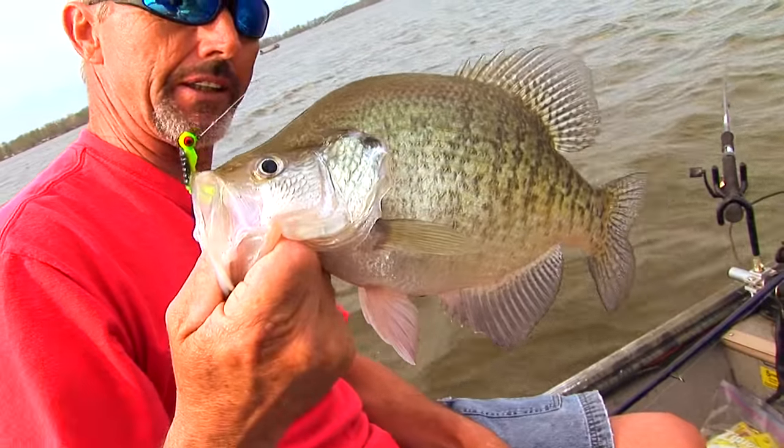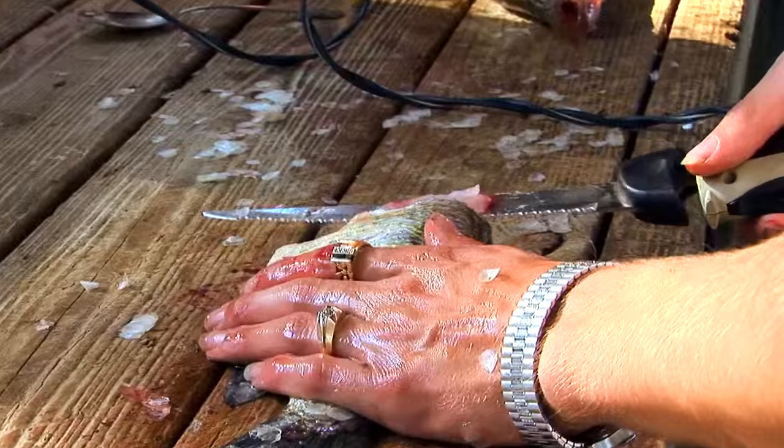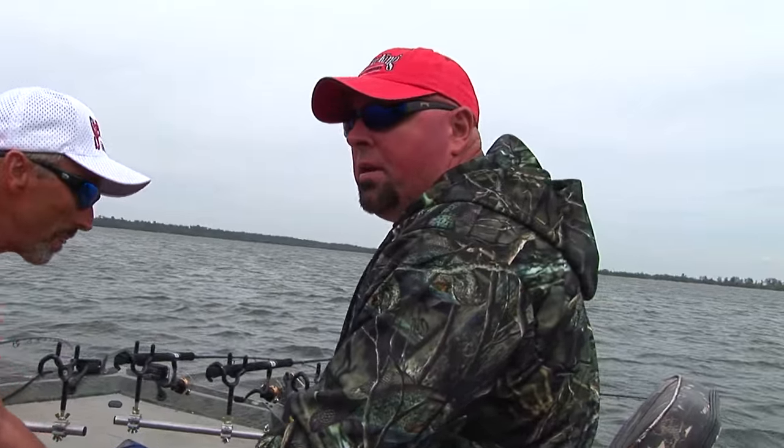We've had a great time. Conditions were tough, but the fishing was fun. Yeah, man. Go back and fillet a few up and have some fresh crappie from Reelfoot.